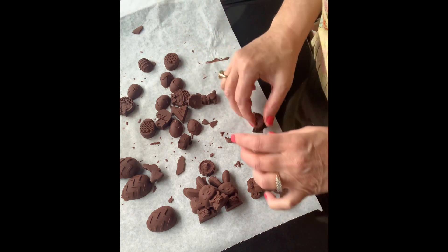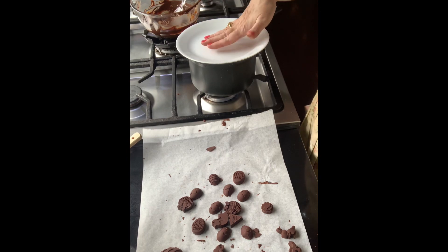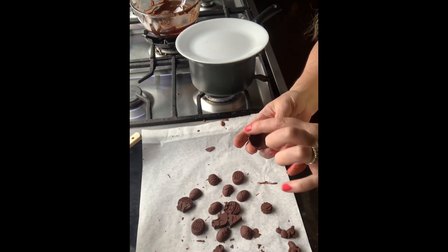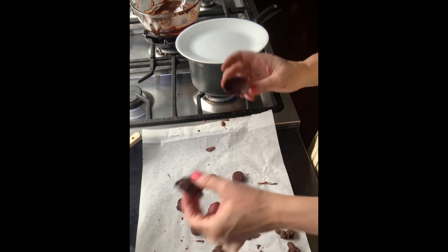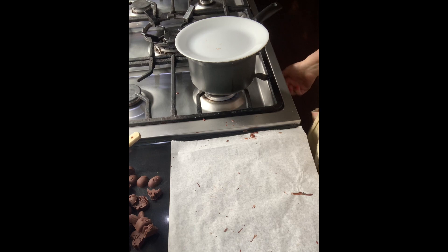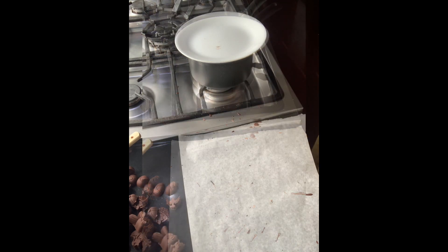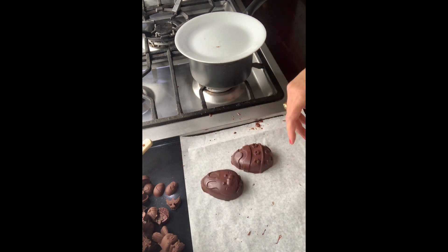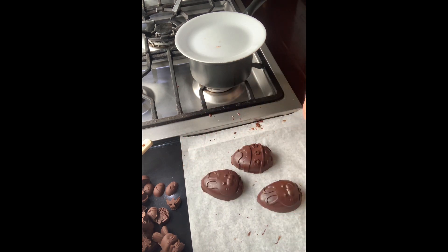I'm going to heat the plate so it's nice and warm, and what I'm going to do is melt the edge of the egg and then pop the two halves together. The plate is nice and hot, so I'll turn the water off. All we need to do is choose which eggs we're going to melt together.